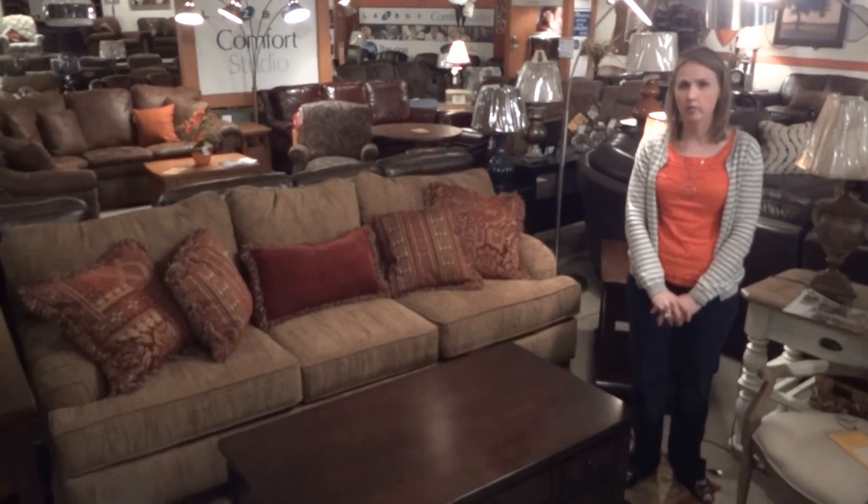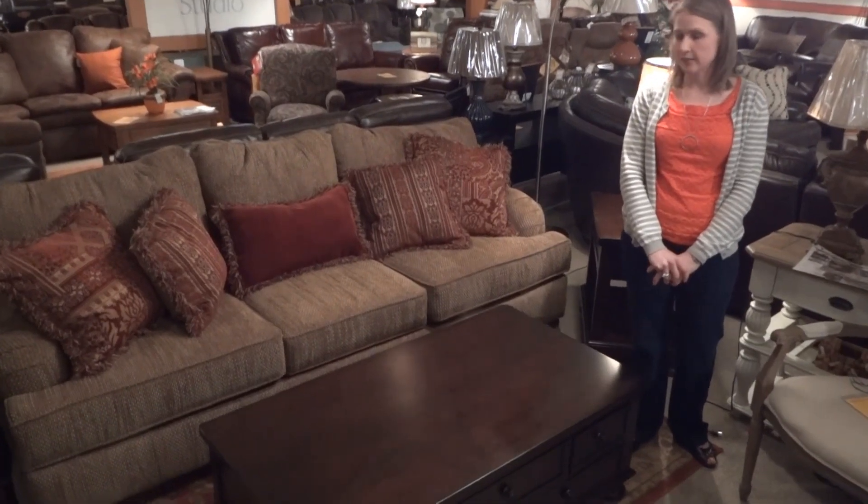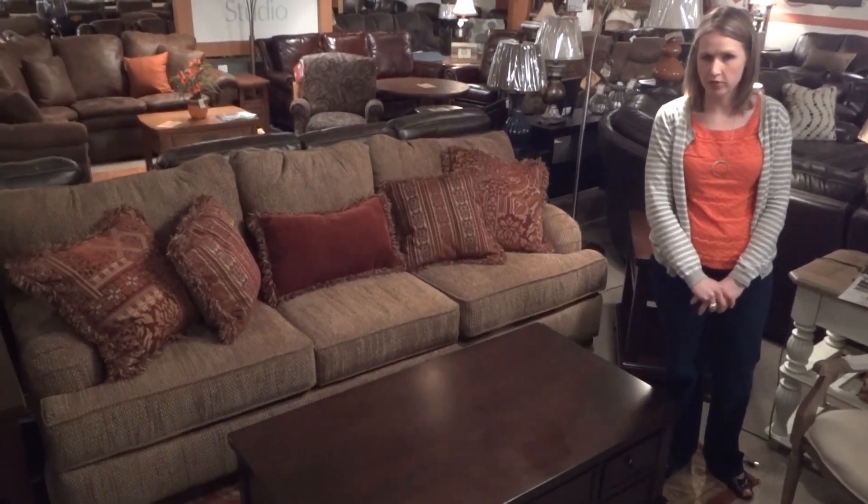My name is Randy, and today I'm going to be telling you about the Ashley Porter T697 Occasional Table Collection.